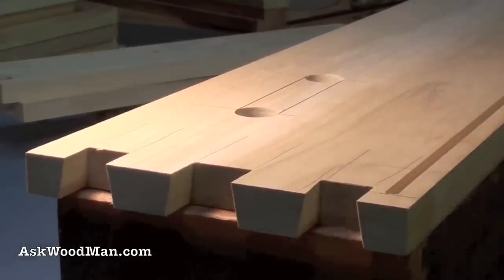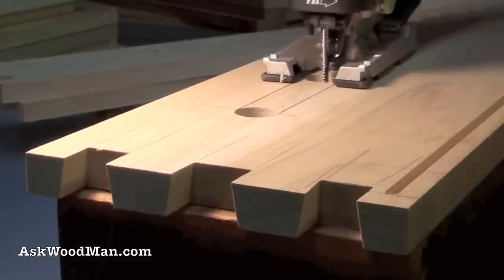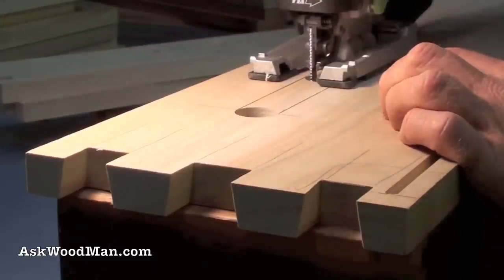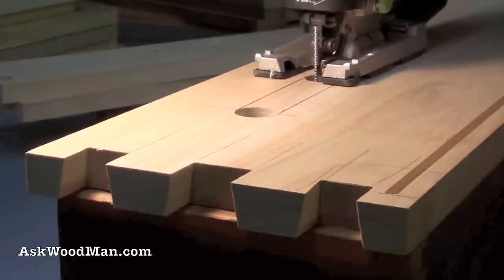I've got the tool trigger hooked up to my jigsaw. The jigsaw has a very cool dust collection system with a plastic cowl, but I can't see what I'm doing with it on, so this setup just works really well. Watch how efficient it is.